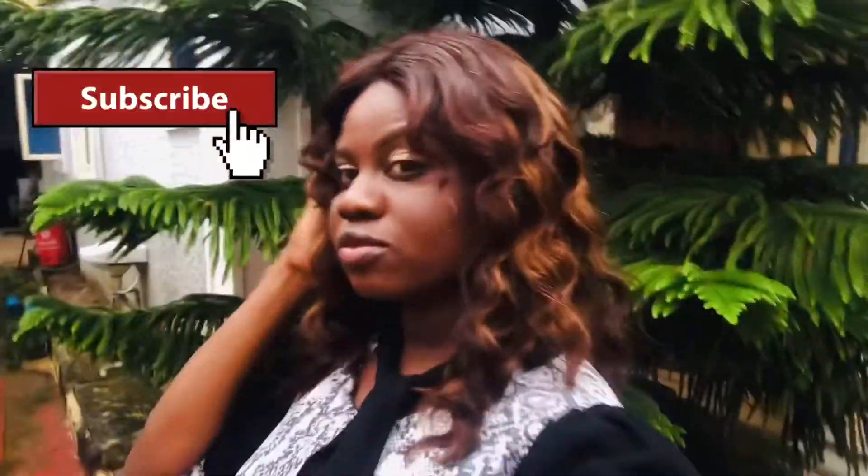I hope you guys liked this video. If you did, please give it a thumbs up and don't forget to subscribe if this is your first time with us. You'll be seeing more videos from me — see you soon, bye!